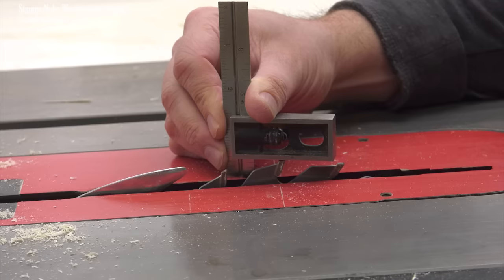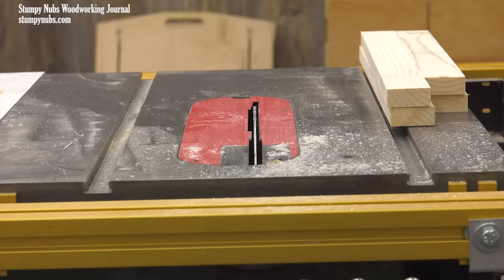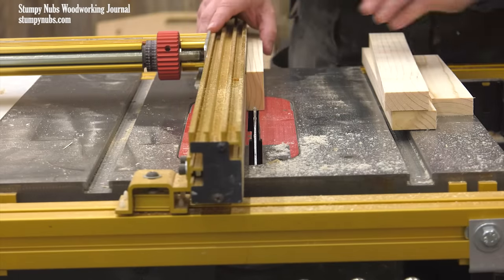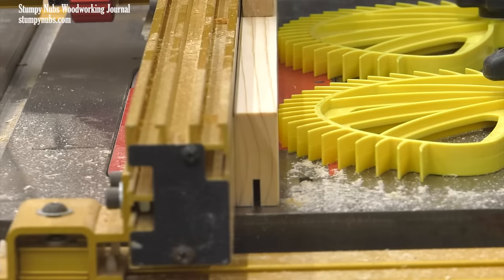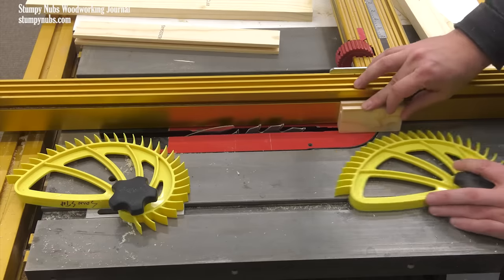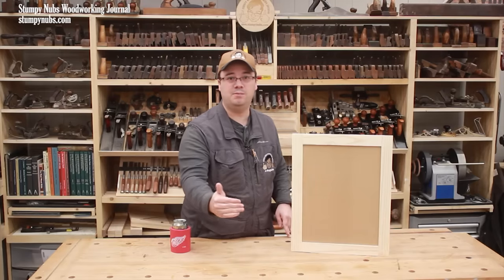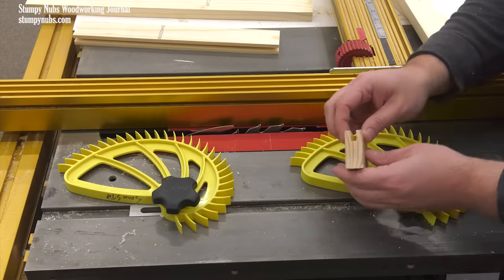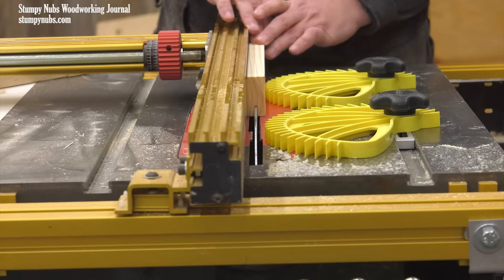The grooves will be a half inch deep, so I'll set my blade a half inch above the top of the saw. The grooves will also be a quarter inch wide, and I want them perfectly centered along the length of each stile and rail. My saw blade is only an eighth of an inch thick, so I'll have to cut the grooves with multiple passes. I set the fence so the blade will cut as close to the center of my workpiece as I can judge by eye — it doesn't have to be perfect at this point. Feather boards are optional, but they help keep workpieces tight against the fence. I'm placing one ahead of the blade and another behind the blade, which is safe here because we're cutting a shallow groove that doesn't go all the way through — the kerf can't be forced closed, making this an exception to the usual rule.